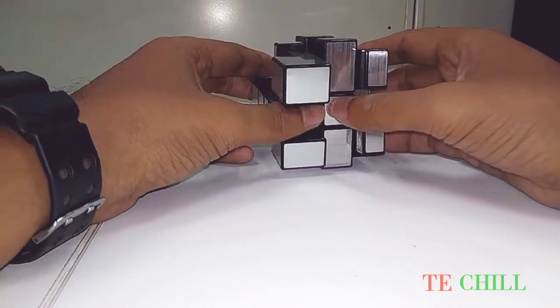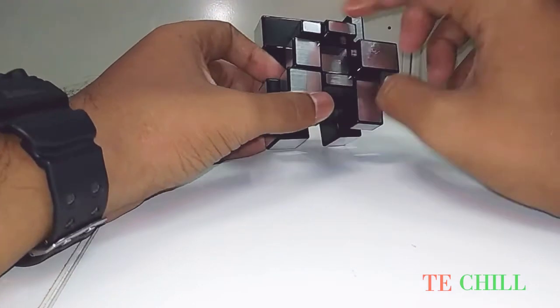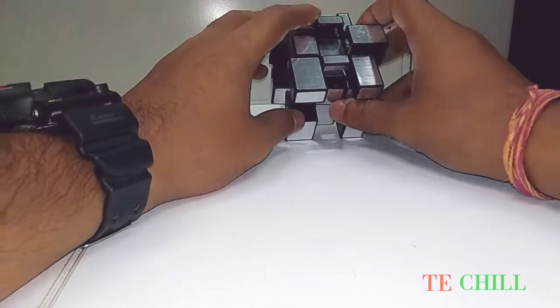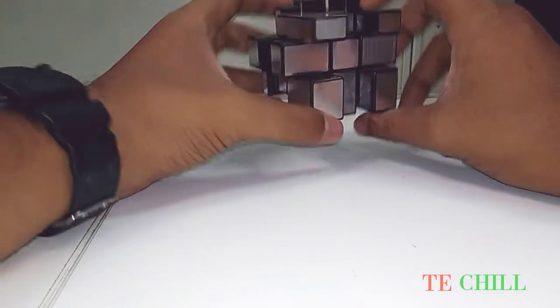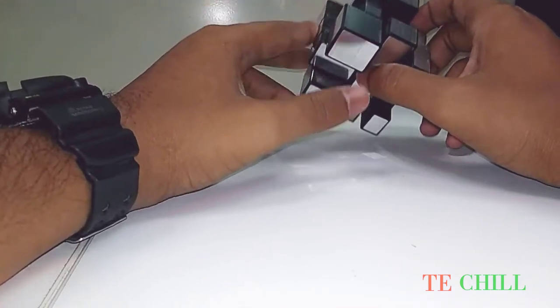Okay, I've scrambled this cube. So the first thing you have to do is create a plus symbol, then make the corner part, then the second level, and then the third level. First I want to show you how to create the plus. This is the up one and this is the down one.